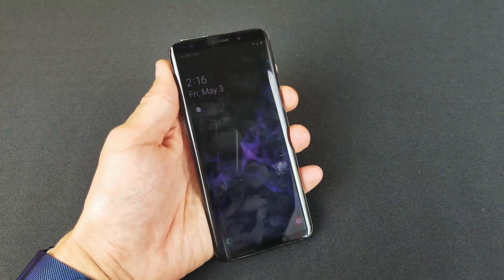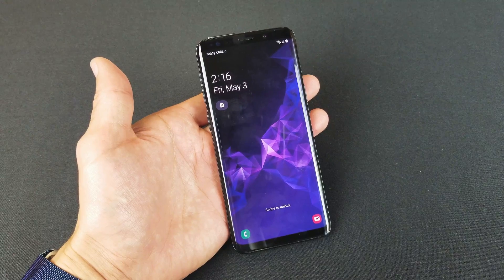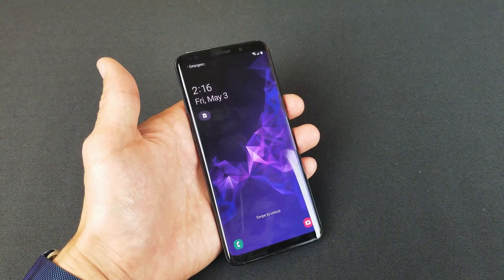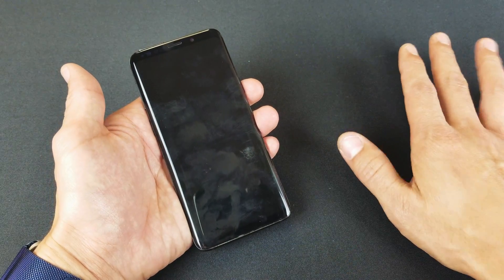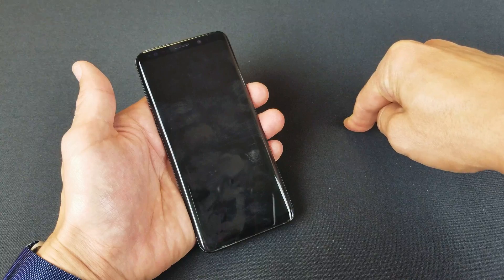Hey, what is going on guys? So you have a Samsung Galaxy S9 or S9 Plus. I'm going to show you how to do a forced restart. When you do a forced restart, you're not going to be losing any data or files or photos or videos. Basically, doing a forced restart is pretty much the same thing as if you have your computer on and then you press and hold the power button until your computer turns off.